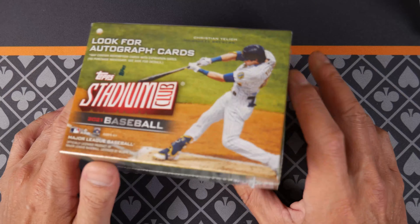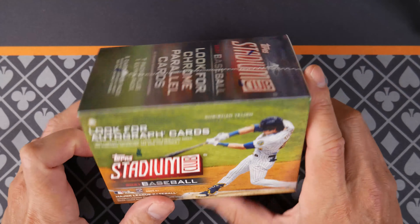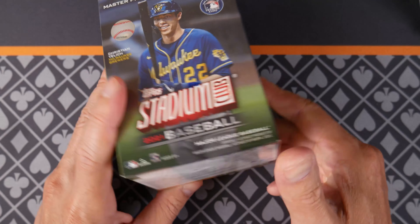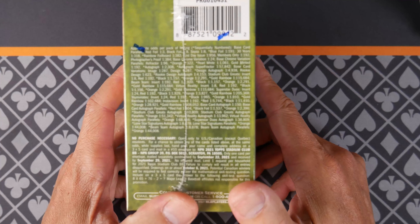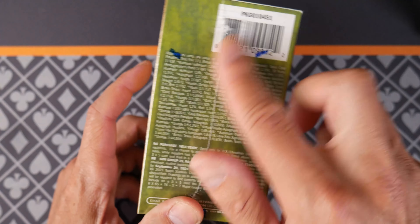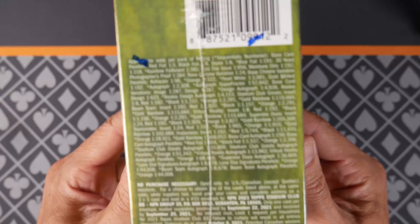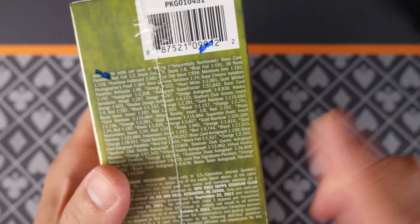Hello and welcome everybody. Today we're going to crack a little blaster I found at Walmart of Stadium Club Baseball. Seven packs plus one extra pack, so eight packs, five cards per pack. They have odds and stuff here — you can pause and have a look. I have to zoom in a little bit. See all those things that are incredibly unlikely to pull. One in tens of thousands.